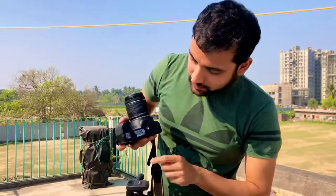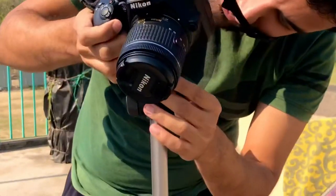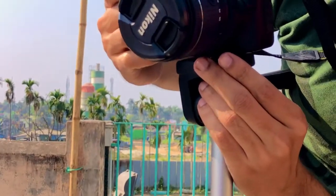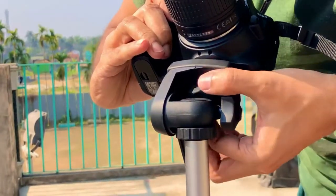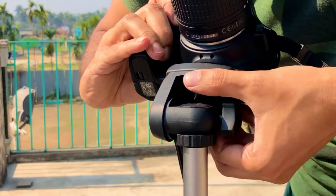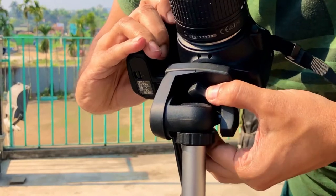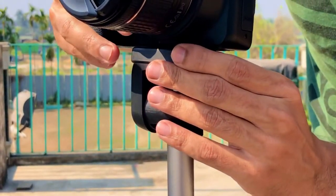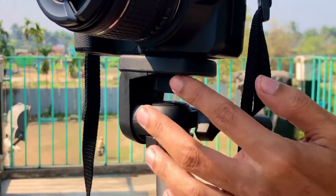Gently place the camera over here on the tripod mount. Here is another key lock — you need to roll it until it gets locked. See, I've rolled it — now the camera got locked. This is how you connect and lock the camera onto the tripod.